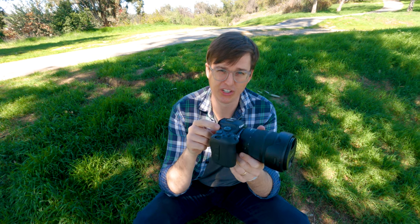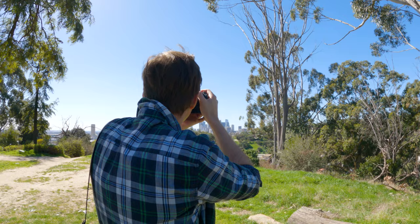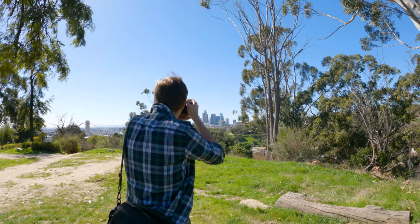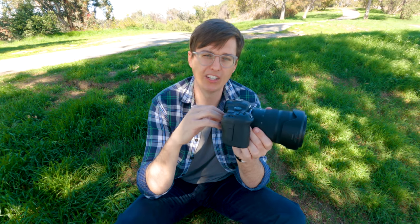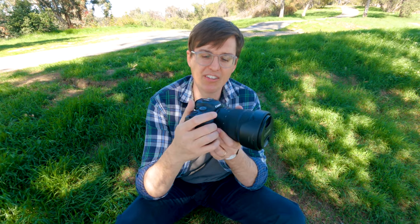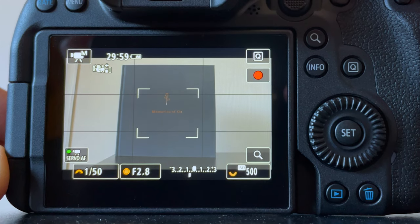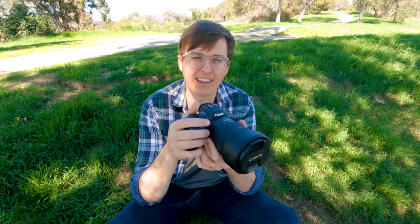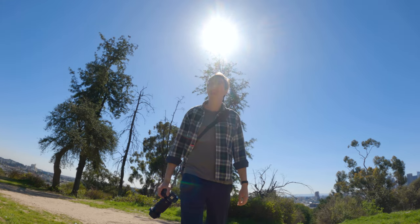Continuing on that same point — when you're using the viewfinder to judge exposure, you can also do this neat thing in video mode: when you have the focus set, bring the camera to your eye and half-press the shutter. It'll give you an exposure reading, and I've learned to really trust this. It's kind of like using a spot meter — you point it at whatever you're looking at, hold the shutter halfway, and it'll give you an accurate exposure reading of how blown out or right-on you are.